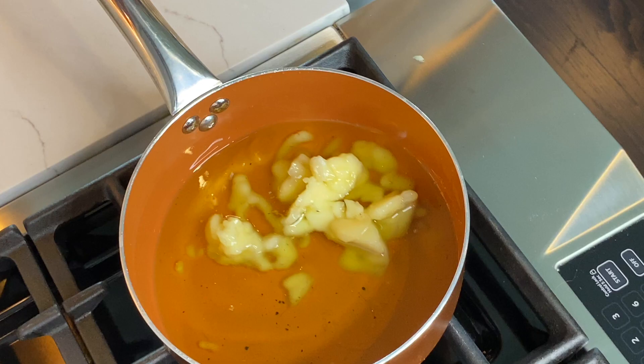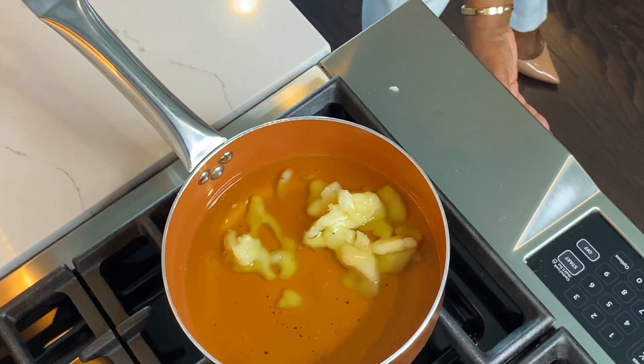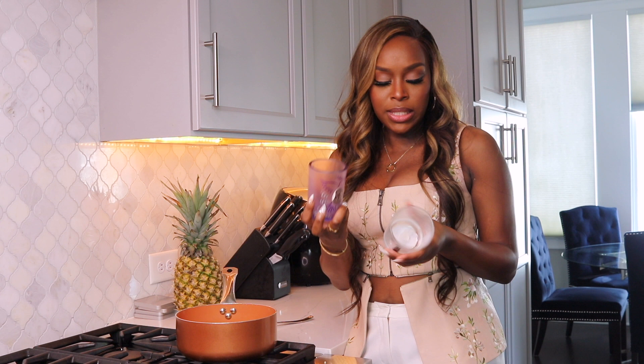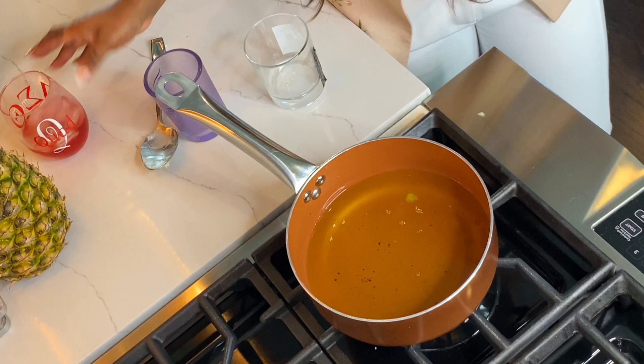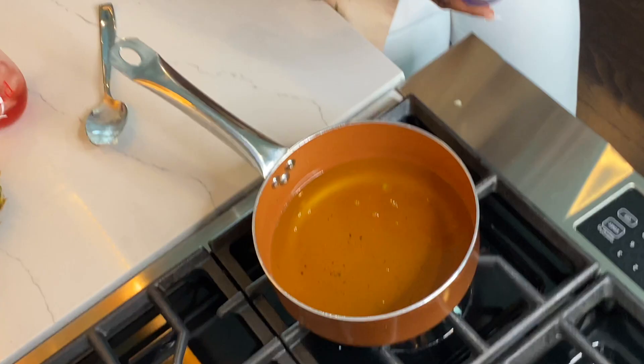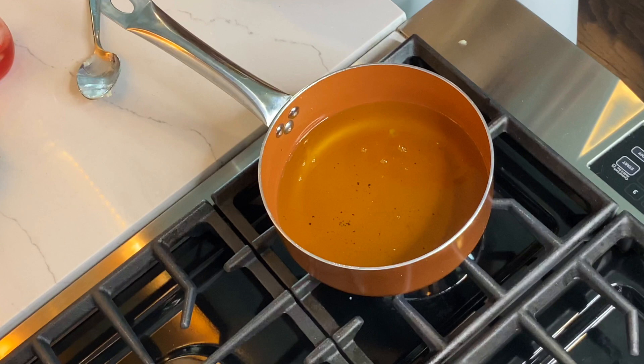We're going to allow that to liquefy — it's just melting down. These are two old candle jars: one was a Centipede from Bon and the other is a Jo Malone one. I've cleaned them both out, dried them, and they're ready to go. It smells so good. This is kind of like old school when your mom used to have a potpourri pot — she'd put water in with dry flowers and let it burn and sit in the house. That's old school.